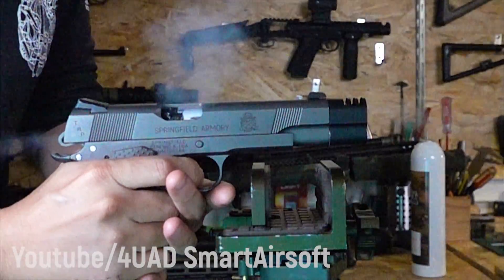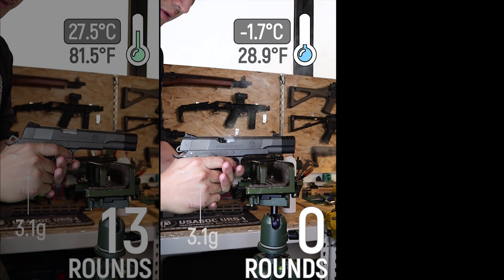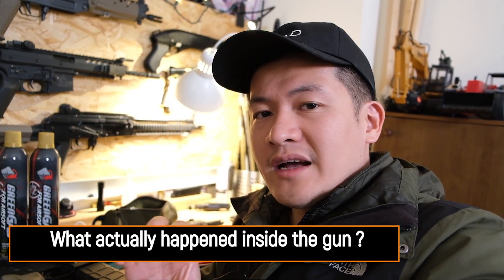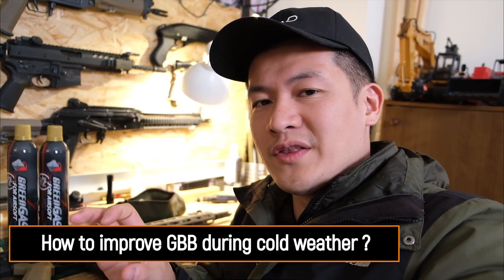Check it out! From the last episode, we cooled down our gun to 0 degrees Celsius and zero shot. This is how lots of GBB guns behave in cold temperatures. It's kind of like common sense for decades — we all know that airsoft guns perform really bad during cold weather. But why is that? Why does temperature affect the pressure, and what actually happens to the gun? And what is the easiest way possible to improve your gas gun's performance during cold weather?